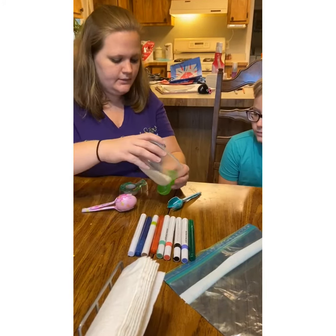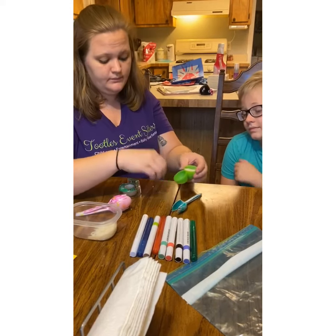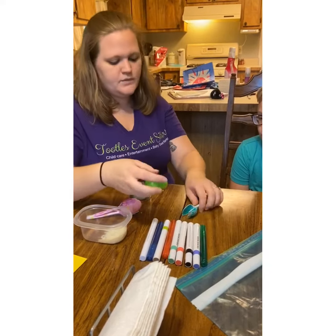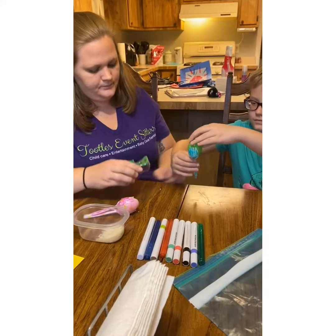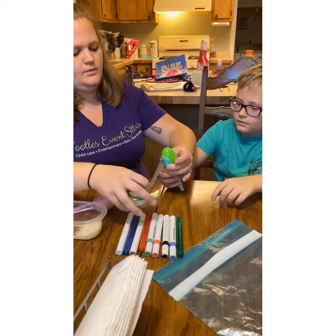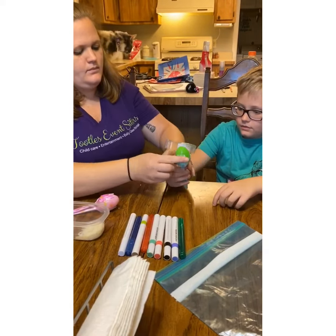We're going to put some rice in our eggs. You need to fill it up about halfway — but how much you like sound-wise is up to you. That's what it sounds like. So I'm going to put the egg in here; he's going to hold this again for me, and I'm going to tape around.